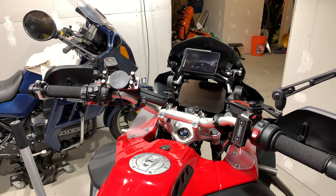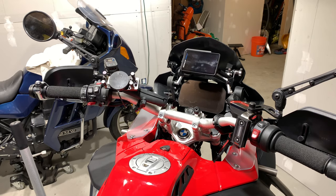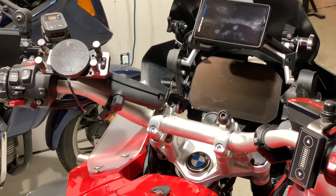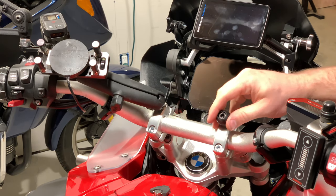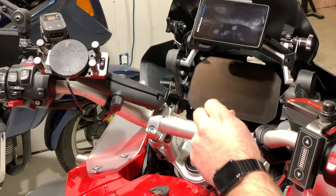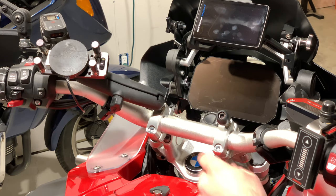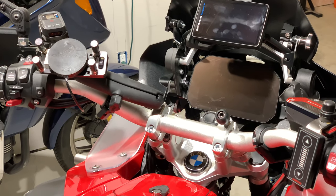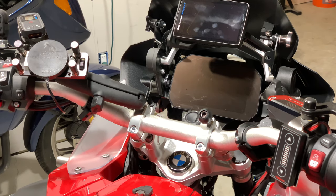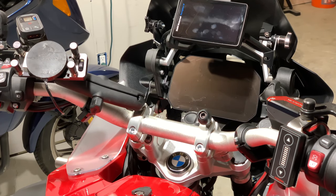This is so much better having just the two RAM balls there. You could do four if you wanted to. They're the same size allen as the included ones from RAM, so no issues there. It just makes things cleaner — you don't have any more brackets hanging off your handlebars. It's as clean as an Adam handlebar could be, knowing me. But I'm happy with this, I really am. I should have done this a long time ago.